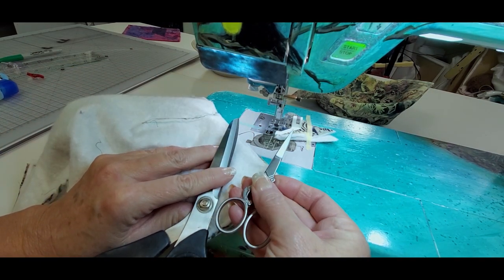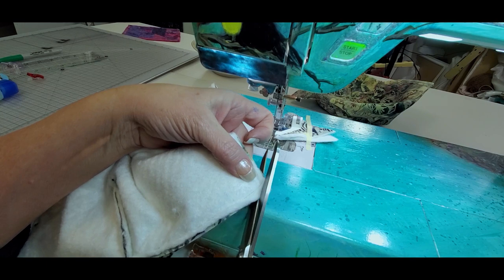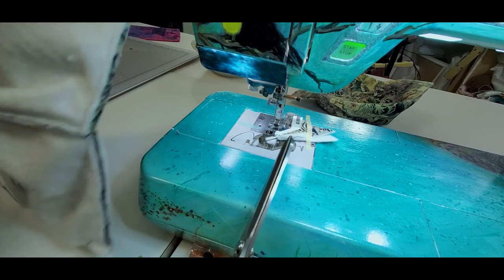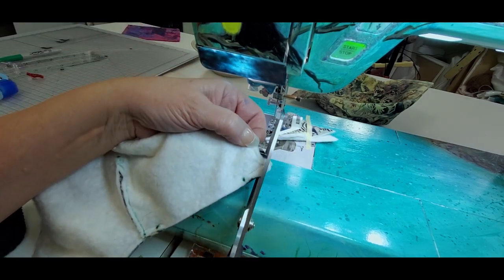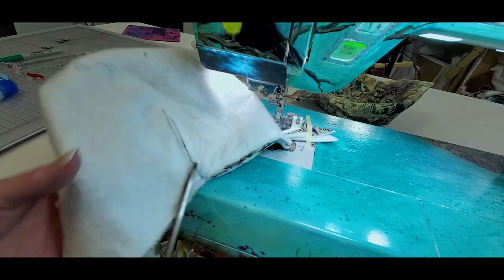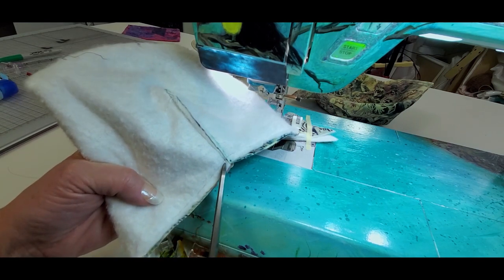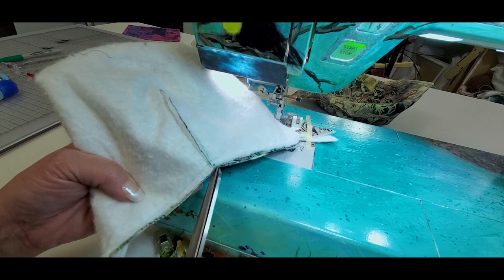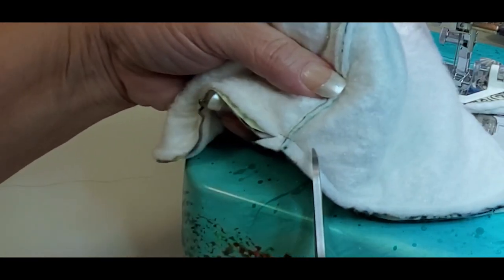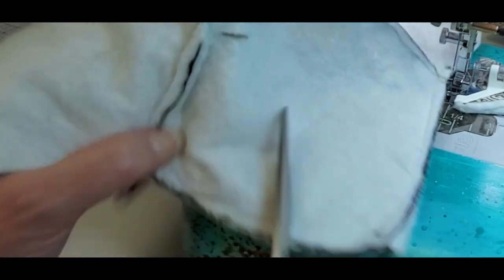Next we want to trim across the corner of each corner — use an actual pair of shears for this, not your embroidery thread snips. Cut across and do that on all four corners. On every one of the inside corners we want to clip as well — come in at an angle and stop shy of the seam allowance, trying not to hit the seam allowance that's coming down. Just snip and snip.